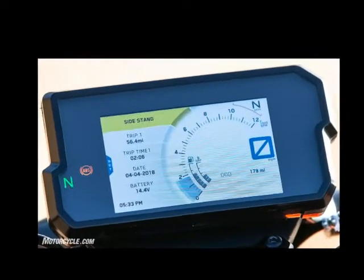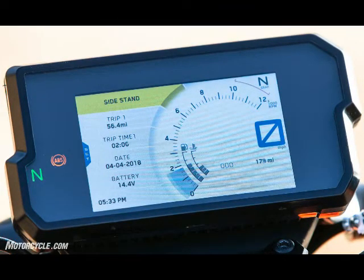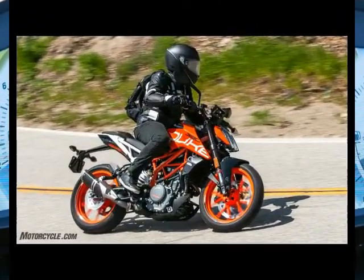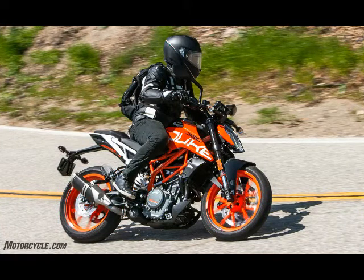Handlebar: Steel, Tapered, 26/22 millimeters. Front Suspension: WP USD 43 millimeters, 5.6 inches travel. Rear Suspension: WP Shock Absorber, 5.9 inches travel.